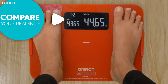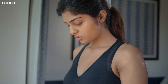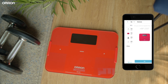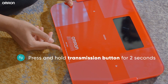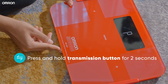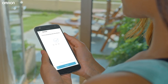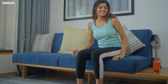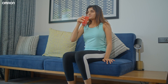The HBF255T also helps you compare your previous reading to the current one and see your progress at a glance. Pair your device to the Omron Connect app and have a complete overview of your progress across all body metrics at your fingertips. Press and hold the transmission button for two seconds until the pairing symbol appears, then allow pairing through your mobile device. Access your data from the Omron Connect app anytime, anywhere, to track your progress and make informed decisions about your diet and exercise regimens.